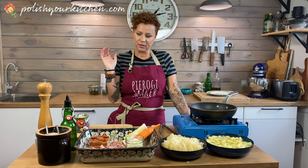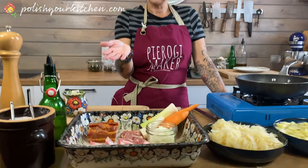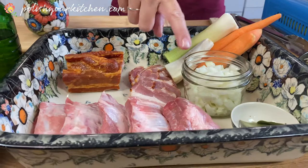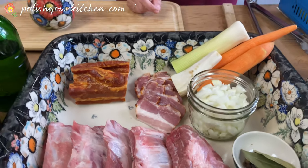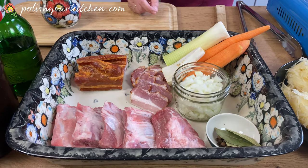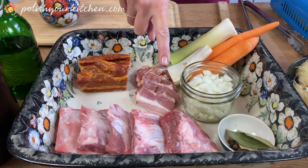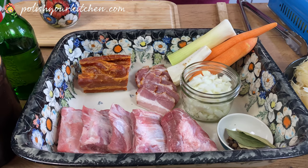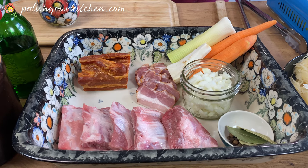We're gonna start with our meats. I have pork ribs, bone-in. This is a small rack. Polish racks are a little bit more narrow, so I'm using a whole one. But if you're in America and your ribs are a little bit wider, you can use half, or you can use a whole one and just make it a little bit more meaty.